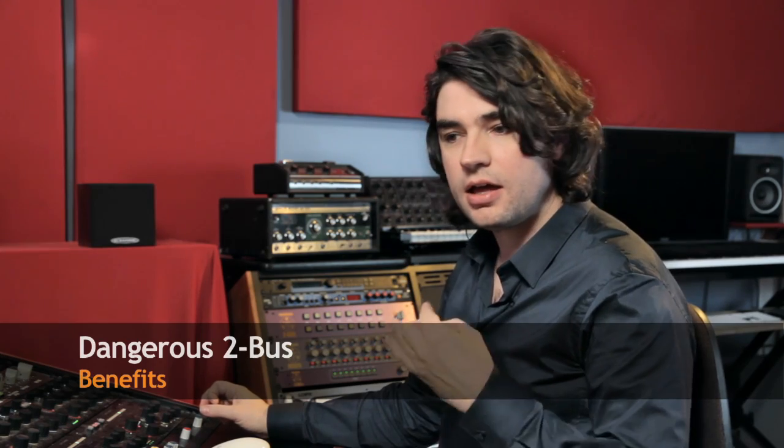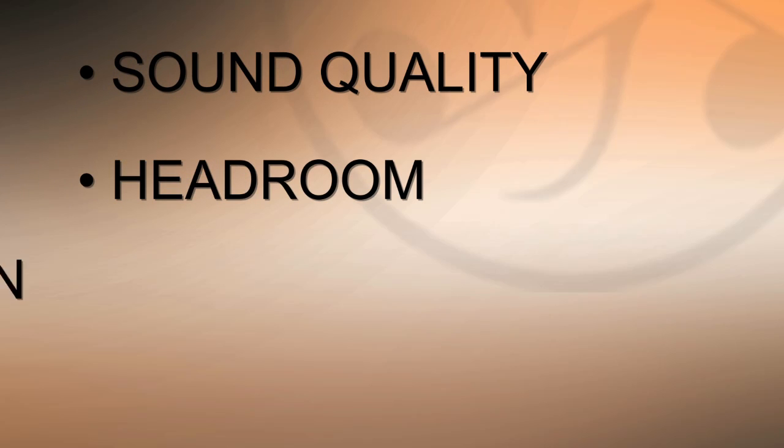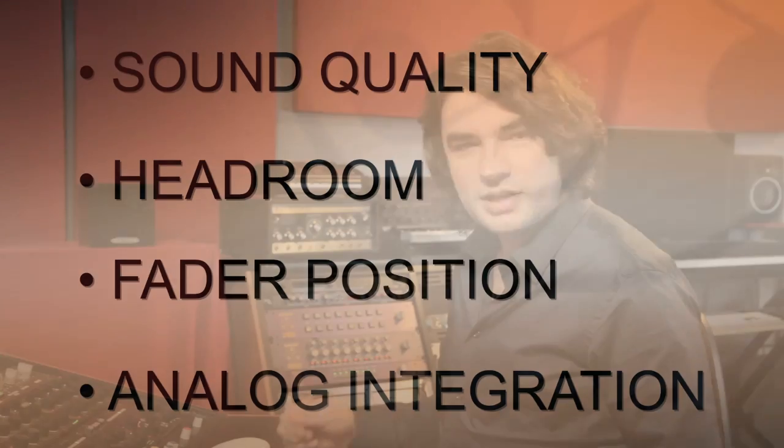So what are the benefits of the Dangerous 2-Bus? As far as I'm concerned, I can see four important things: sound quality, headroom, fader position, and analog integration. On sound quality — we all spend a lot of time trying to translate the sound we have in our heads and make it come out of the speakers. With the 2-Bus I get a stronger bottom, a very strong center, I don't get that harsh 3kHz thing that hurts your ears when you listen loud, and I get a nice sheen on the top end. It does sound like a record. I save a lot of time and get there much faster.